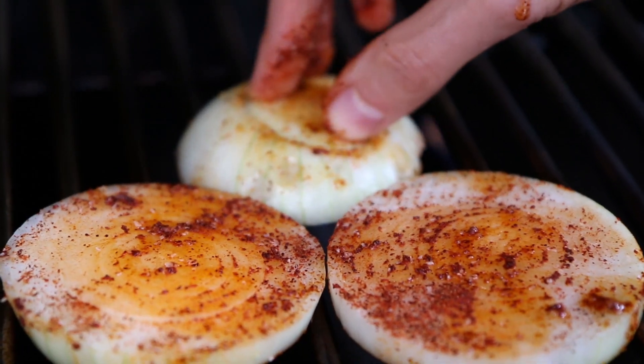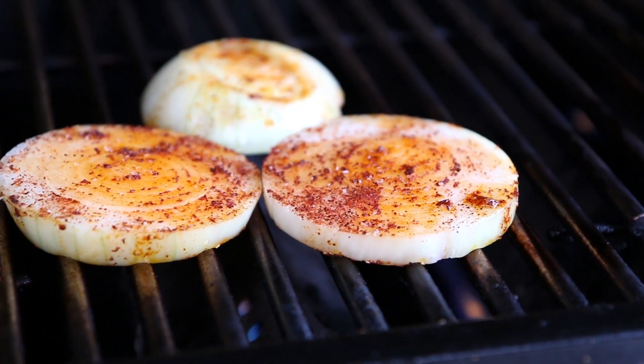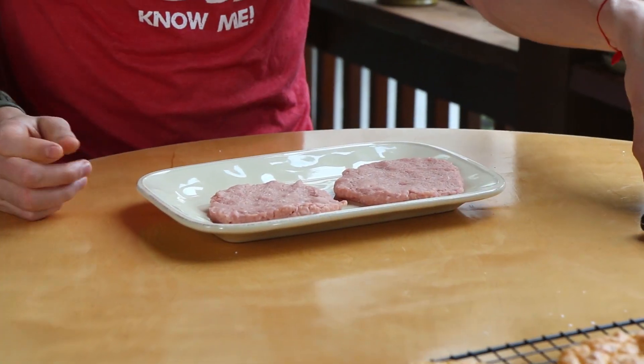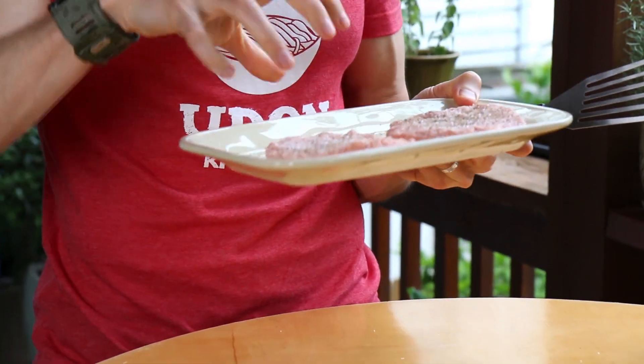I preheated my grill on medium-high for about 10 minutes. Let's put the onion rings down. Just like cooking in a cast iron pan, you have to preheat the grill for at least 10 minutes, otherwise the grates won't be really hot. Those are going to go for about seven or eight minutes on each side until they're charred and jammy. In the meantime, I'll grab the burgers from the fridge. I like just a salt and pepper crust — grab some salt and pinch over a generous amount, and then a few cracks of pepper. Be a little more aggressive with the salt than you think, because turkey is bland and the salt will actually bring out that turkey flavor.